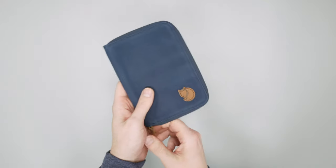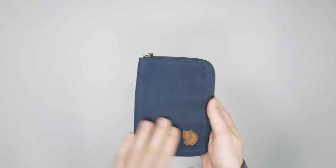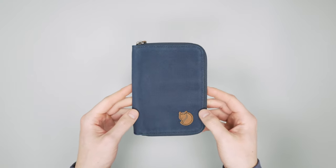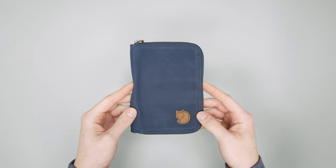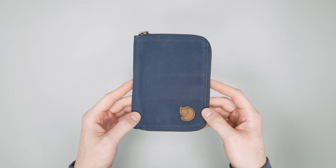Overall, we've just really been liking this wallet. Great for travel — it's been holding up very well. So there you have it, the Fjallraven Passport Wallet. Check out packhacker.com for more information and best buying options, link down below. We'll see you in the next video.